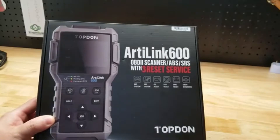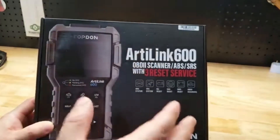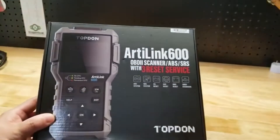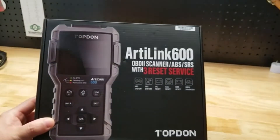Hey guys, for this video we're going to take a look at this top-down Arterlink 600, also known as the AL600 OBD-II Scanner. Top-down was nice enough to send me this item for free so I can make a video showing it to you.